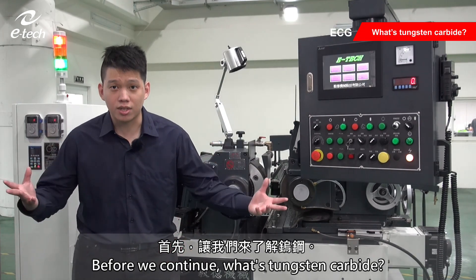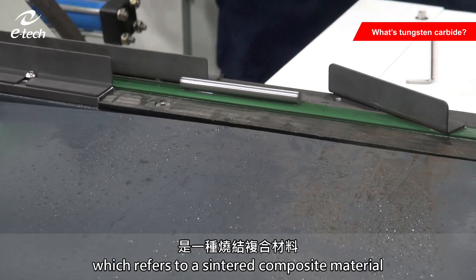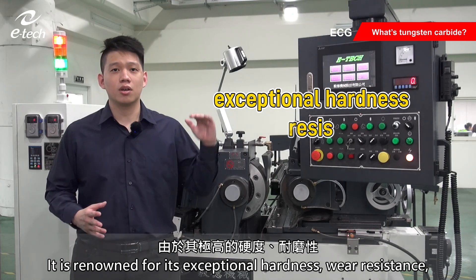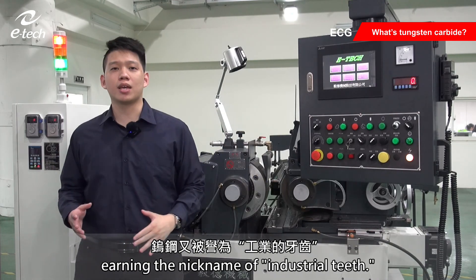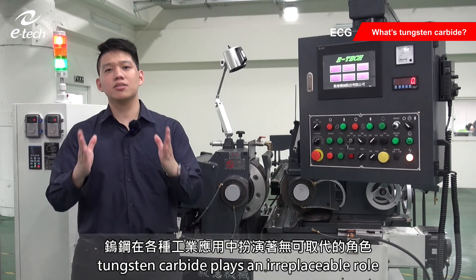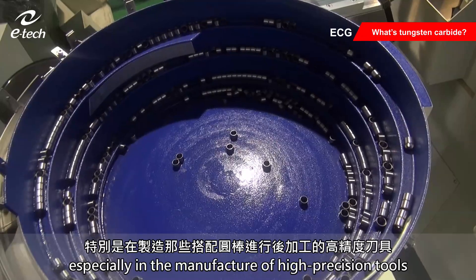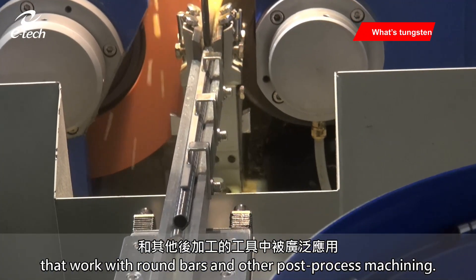Before we continue, what's tungsten carbide? It is also known as cemented carbide, which refers to a composite material consisting of at least one metal carbide. It is renowned for its exceptional hardness, wear resistance, and excellent heat and corrosion resistance, earning the nickname of industrial teeth. Due to its outstanding performance, tungsten carbide plays an irreplaceable role and is widely used in various industrial applications, especially in the manufacture of high precision tools that work with round bars and other post-process machining.